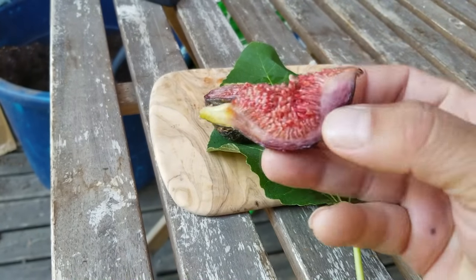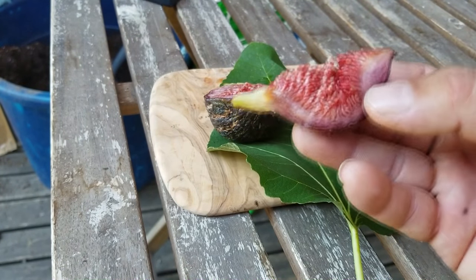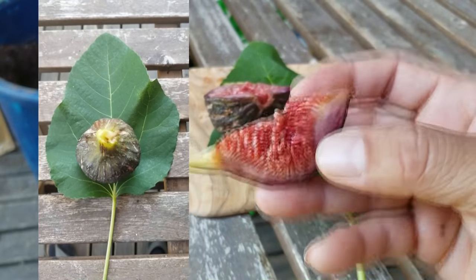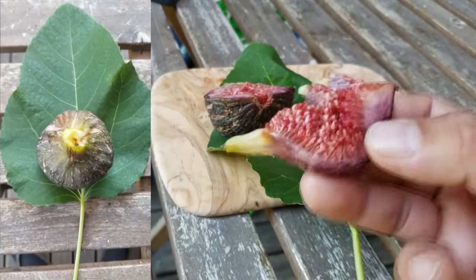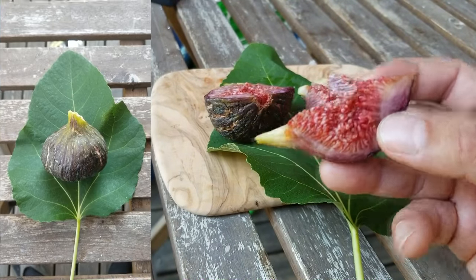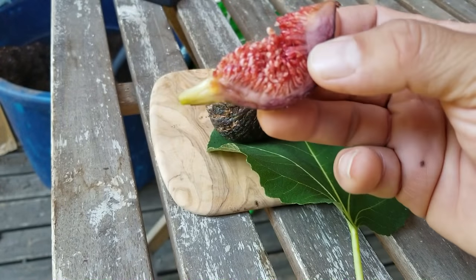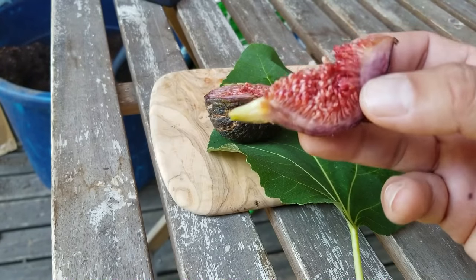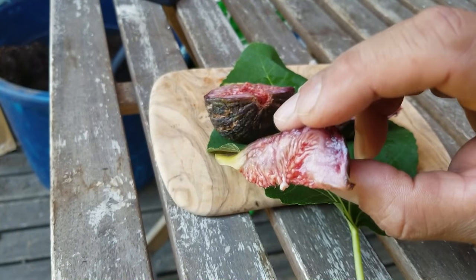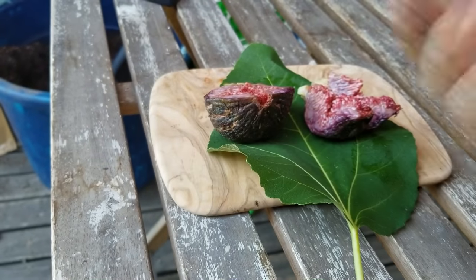When it comes to collecting figs, for me at least, if it has a unique taste, unique look, shape, color, or size, that's why I'd want to keep it. I don't want to collect figs that are just redundant — real similar in taste, real similar in look. I'm okay with having a couple of VdBs and Ronde de Bordeaux types, but if it's like this, it's definitely worth adding to the collection. Enough said — let's try this.